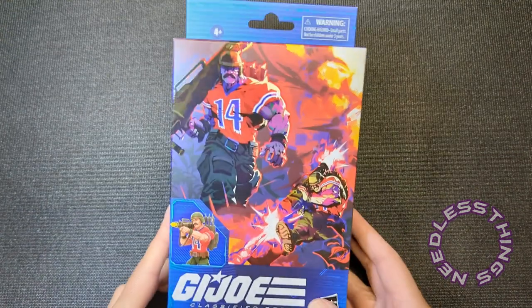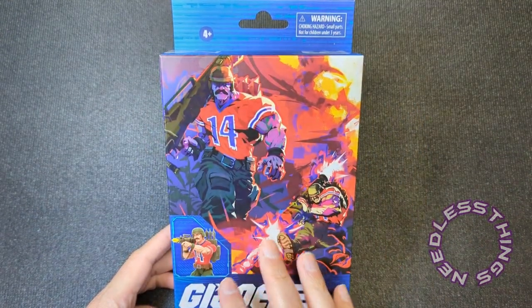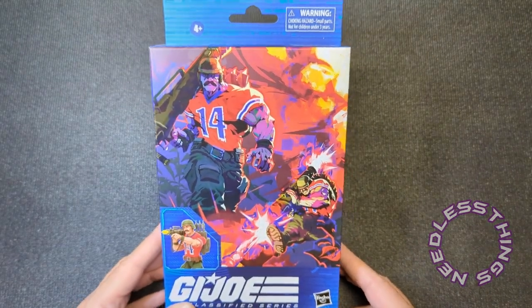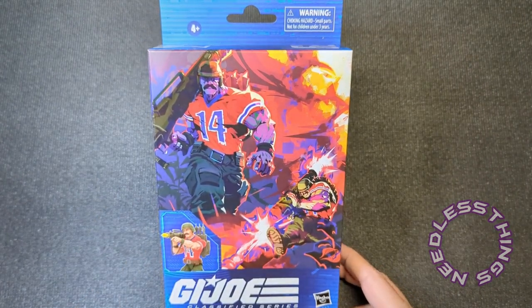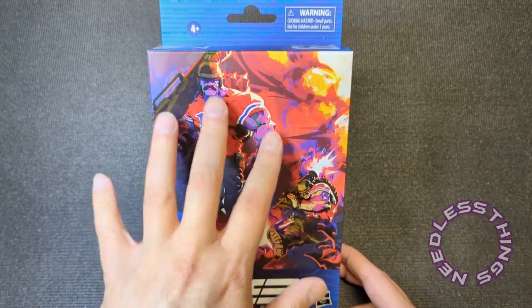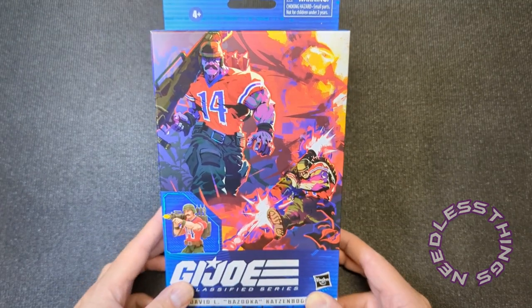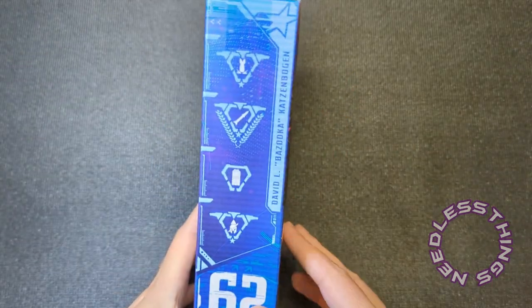For now we've got Bazooka, who is in the plastic-free packaging where they were going with just the custom artwork as the overwhelming portion of the front of the box. I'm not opposed to this personally, but if you're trying to sell action figures you need to put a picture of the action figure prominently on the front of the box. As much as I like the different art styles they were using, it took them a while to figure it out.